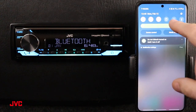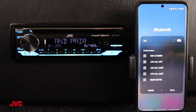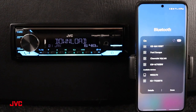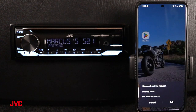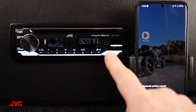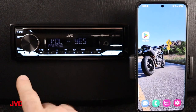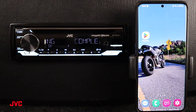We're going to swipe from the top, swipe again, and press and hold the Bluetooth menu so we can open up and set up our Bluetooth connection with the receiver. Down here at the bottom, we see the KDT920BTS, so we're going to go ahead and connect and initiate the pairing process. Here on the screen, it shows that we're going to pair to this S21 Ultra, so we're going to press pair here, and to confirm on the receiver, we press yes by pressing in the volume knob.